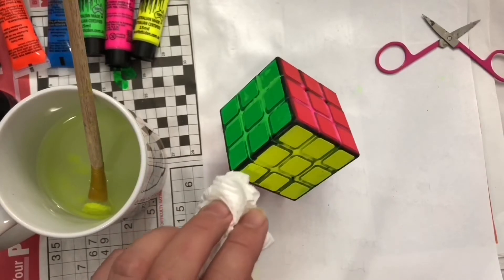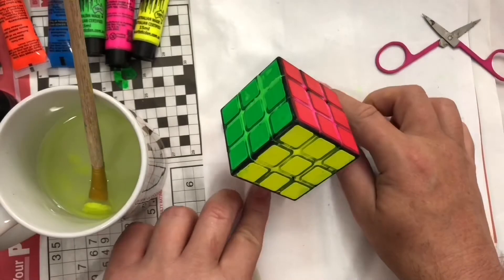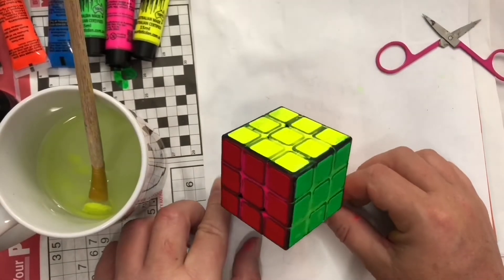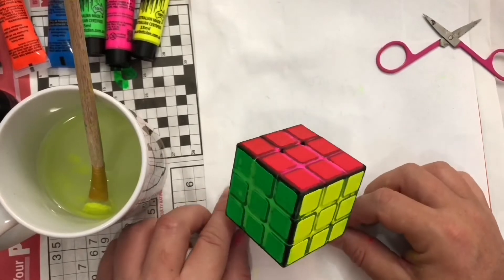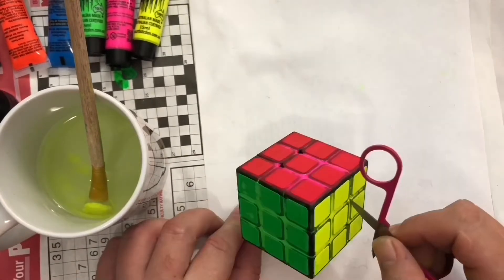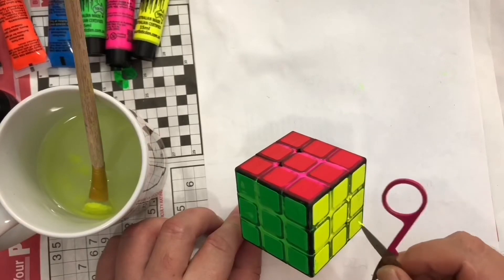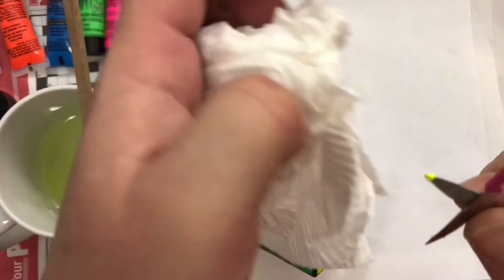Okay, some final touch-ups. The pink kind of went red anyway after it dried a bit. I'm going to have to get the paint out of the gap so it doesn't seize up. Hopefully it'll be right if I just get the major chunks out of the bits around the centerpiece.